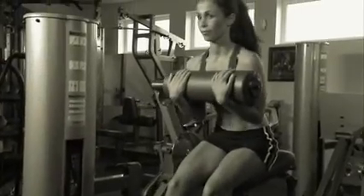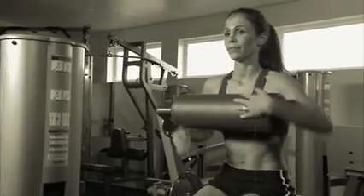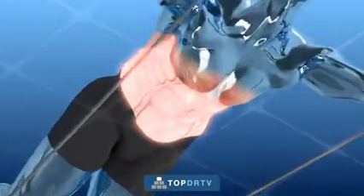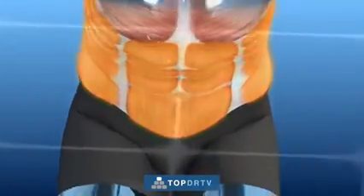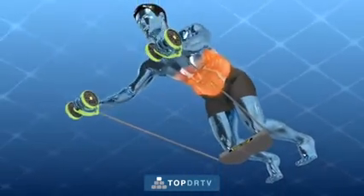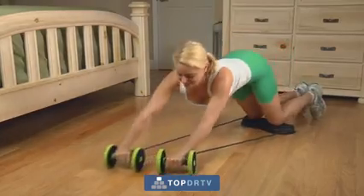Unlike conventional ab exercises that work only one abdominal area at a time and let you rest between reps, Revoflex targets the upper, middle, and lower abs and the core muscles simultaneously by constantly giving them positive and negative resistance, which never lets them rest. This makes the Revoflex workout much more intense, more efficient, and it provides better results in less time than conventional exercises or equipment.